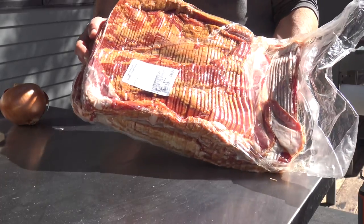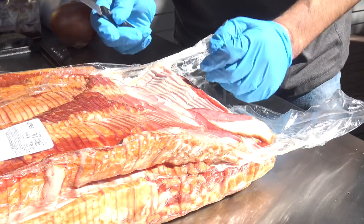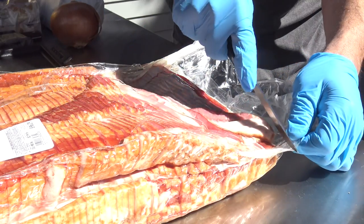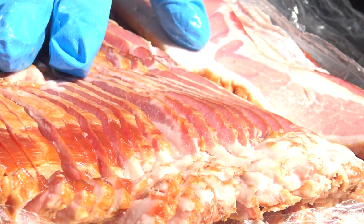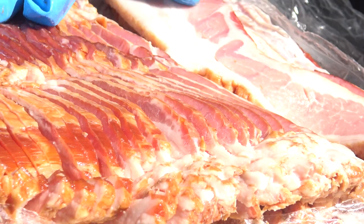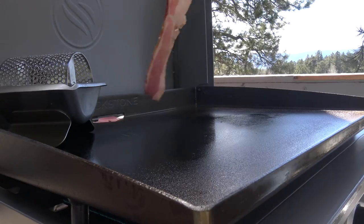Check out this 15 and a half pound block of bacon that I picked up yesterday. I'm going to wear some gloves so I don't have to run inside to wash my hands as much. Beautiful strips of smoked bacon glistening in the sun. I have all three burners on the new griddle set to low, so let's drop the bacon.